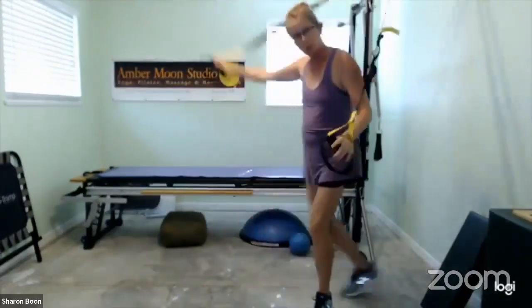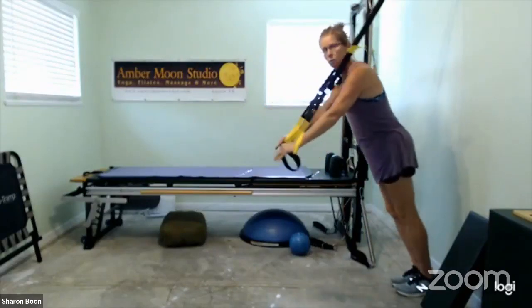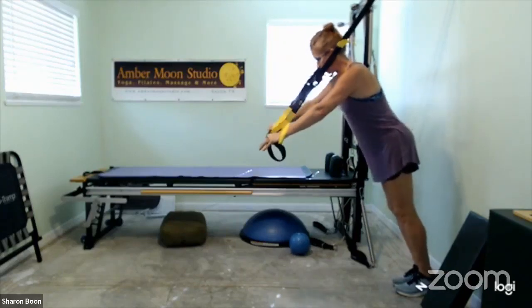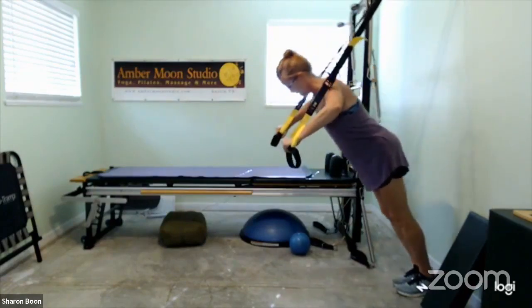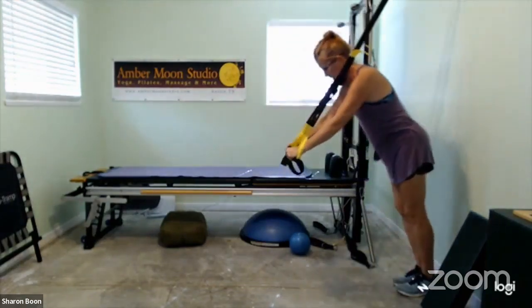Let's flip you around so you're facing away — we're going to do a lot of flipping today. Walk back. That gives you the angle of strength for your chest. Core is engaged, hips are lifted a little bit out of that straight line. Slowly bend your elbows and straighten. So now this is a push — we are pushing away, and this is getting into those triceps. That will be Monday.